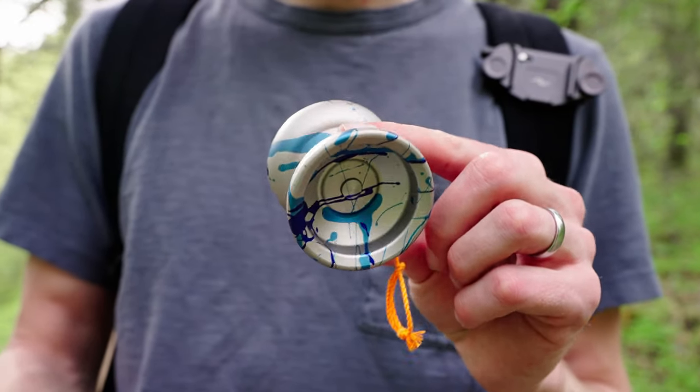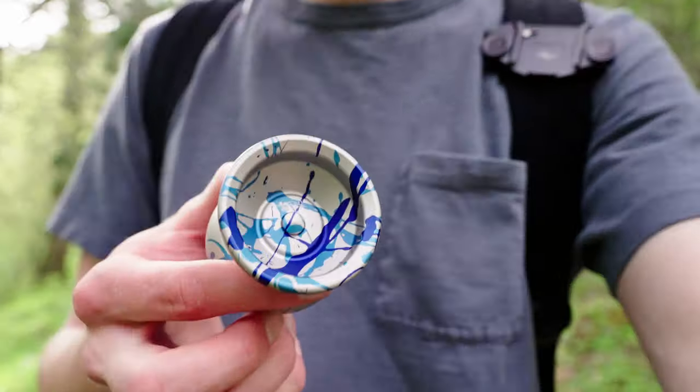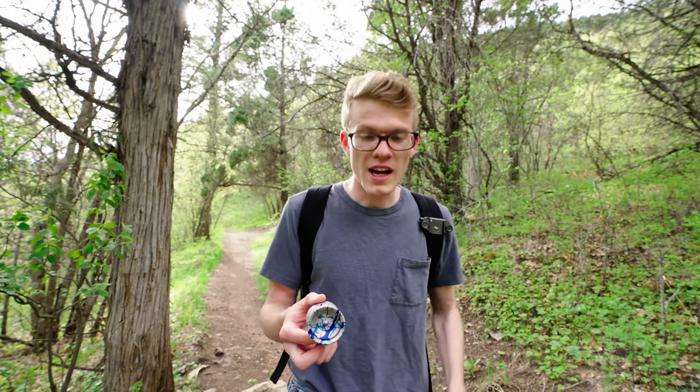The material this is made out of is 6061 aluminum. This colorway is the Harrison Hurricane colorway. I missed my chance on getting the first run of the Otter — the first one was just a bunch of solid colors — but I'm pretty happy that I was able to get the Harrison Hurricane colorway.